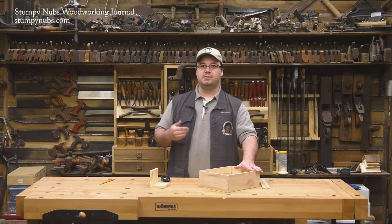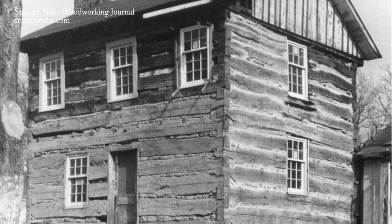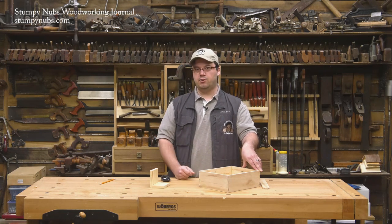This joint was used by the Germans to build hewn log buildings, such as cabins. Some of these buildings still survive in America today, because the joint was not only very strong, but since every surface inside the joint is angled downward, water couldn't collect inside and cause rot. Years ago, I saw one of these buildings, and I always intended to make a box using the same unique joinery.